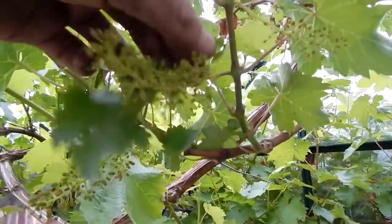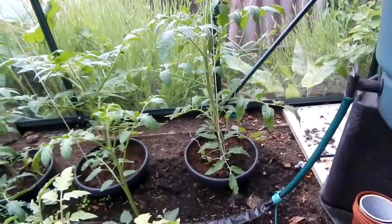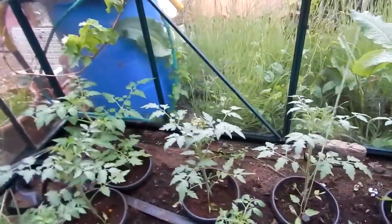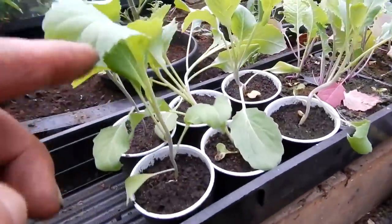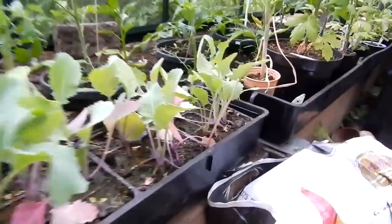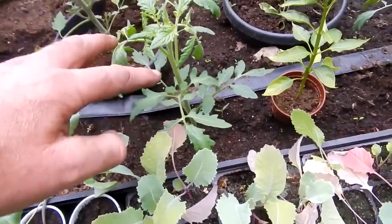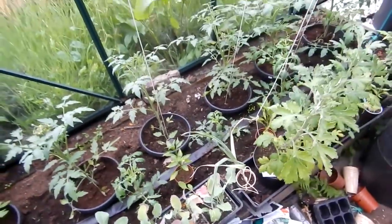Right, here's a little grape tip for you: you see there, there's a bunch of grapes and there's another bunch of grapes right next to them — get them off. You want them at least a foot apart. That's a job for another day. My tomatoes are doing great as well, all coming on canny. And these are some greyhound cabbage that need to go out — there's a few swede there too, everything needs to go out. The red alert tomatoes are coming on champion — oh, I forgot to pot them on, I need to pot them on to another pot.